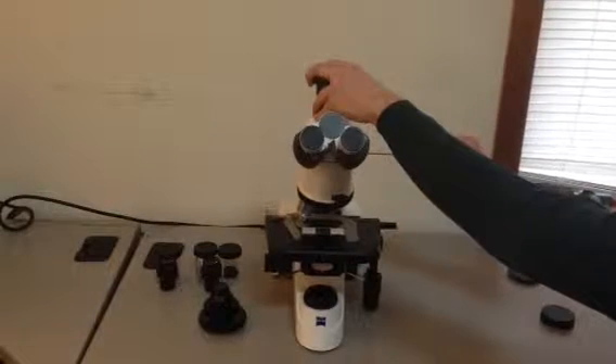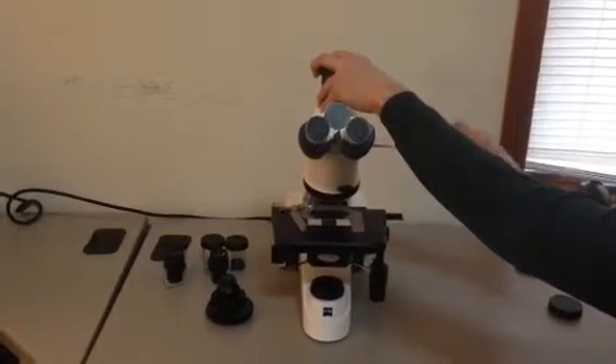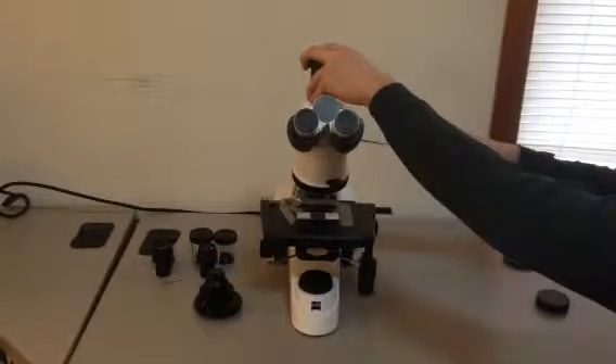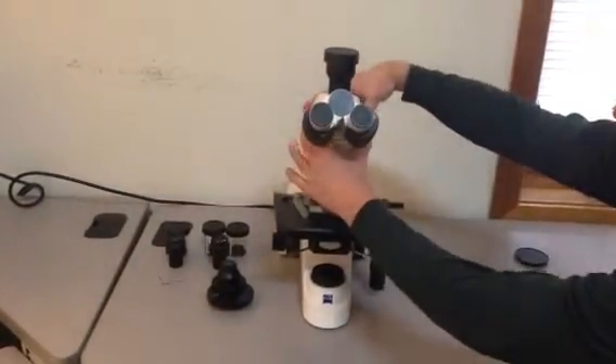Tighten it down with the Allen wrench — nice and firm, but not over tight. You just want to make sure that it's on straight.